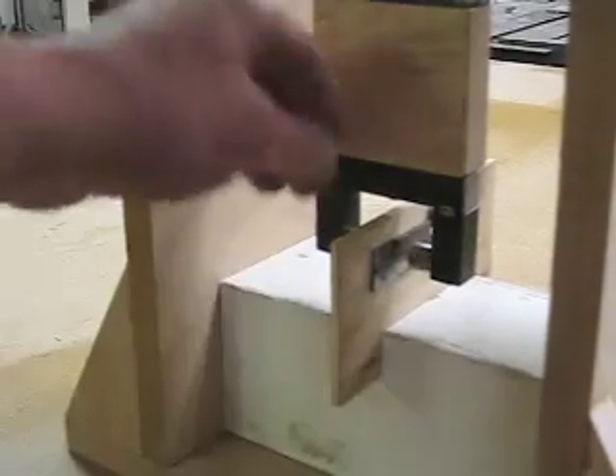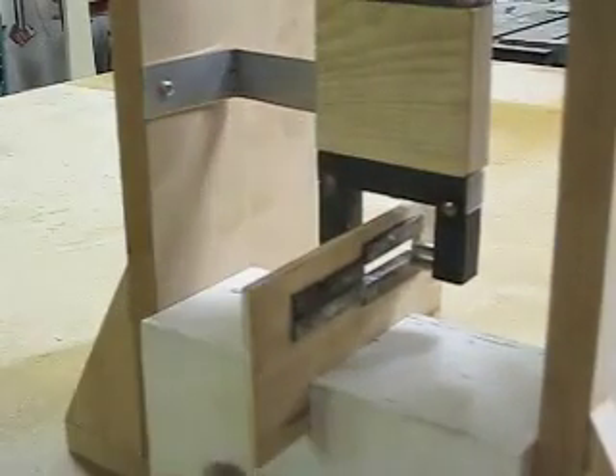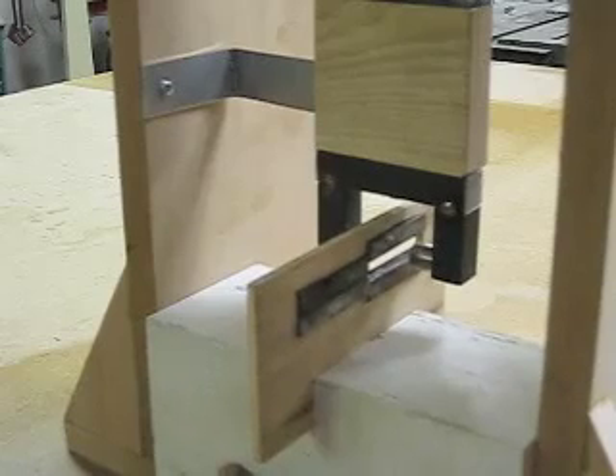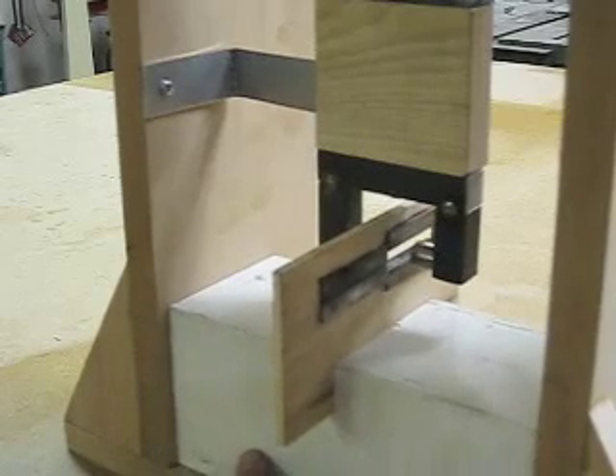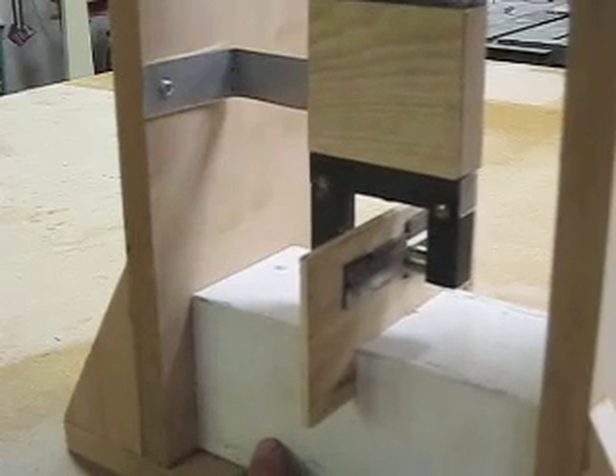Okay, I can do that again. Let's pull that back. Start right there — I'll slowly move it right on through there. Stopped. Okay, now I'll continue on.